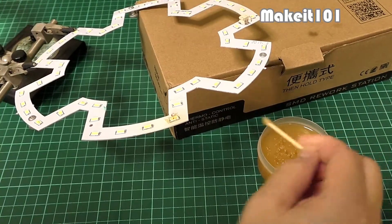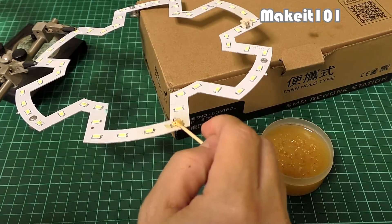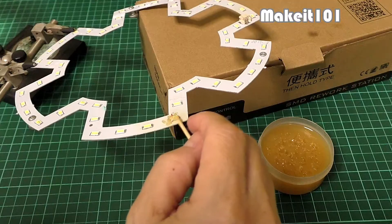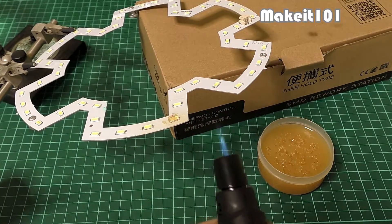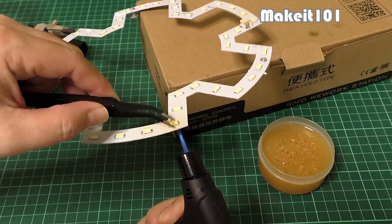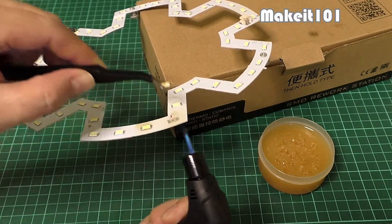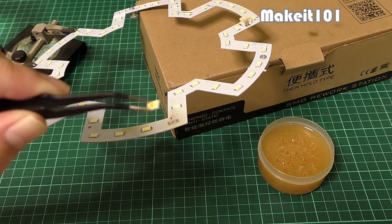Scoop up a small amount of soldering flux and spread it over the LED before heating it with the small butane torch. Heat the underside of the aluminum plate for a few seconds. Once the flux starts melting and bubbling, you can easily remove the SMD bulb with tweezers.